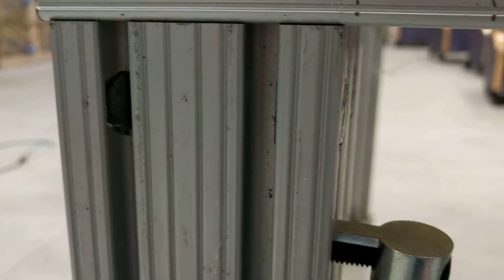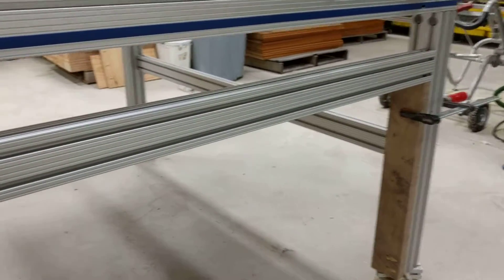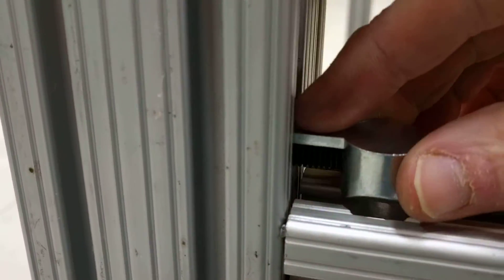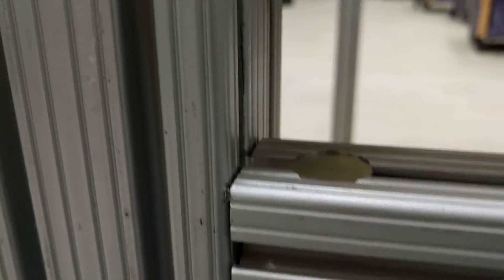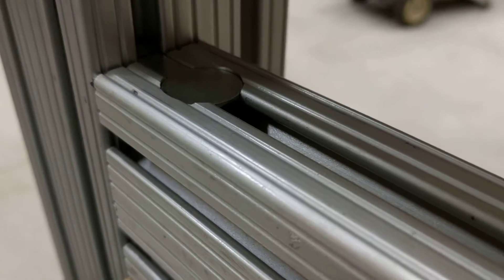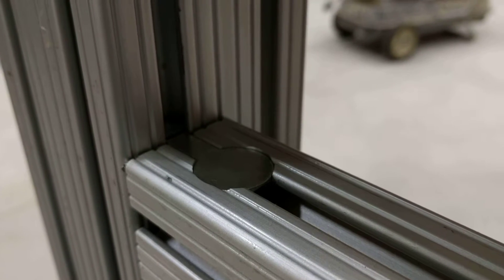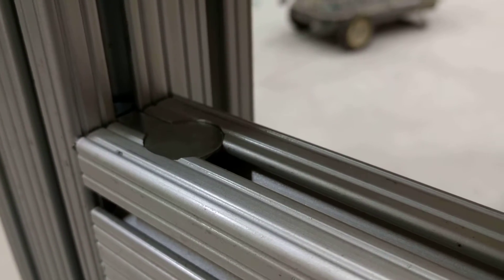Once that's in, it makes a 90-degree joint. I've set the rail on top of some 2x4s so that they're level. Then once those are in, you can slip them down and tighten that socket head cap screw through the center of that aluminum extrusion, and it makes a very tight 90-degree joint for two pieces of 8020.